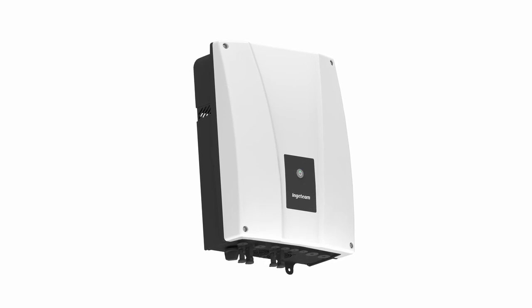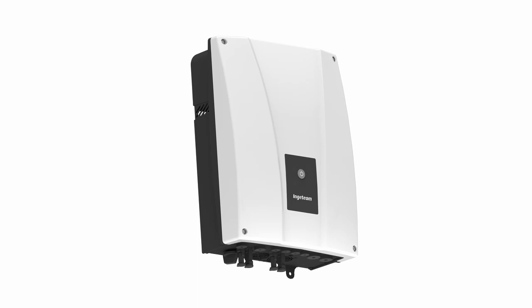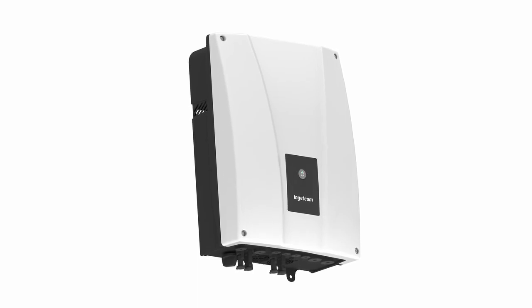In this video we are going to show the process to start up an Ingecon Storage OnePlay TLM using a mobile device that could be either a smartphone or a tablet.